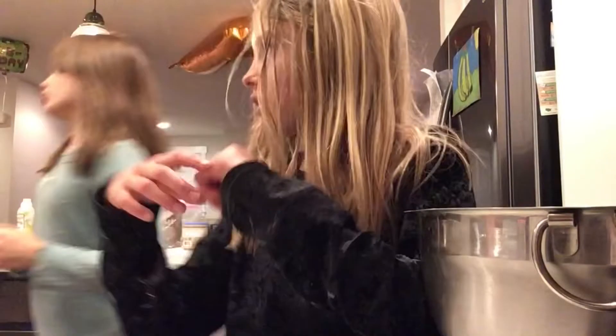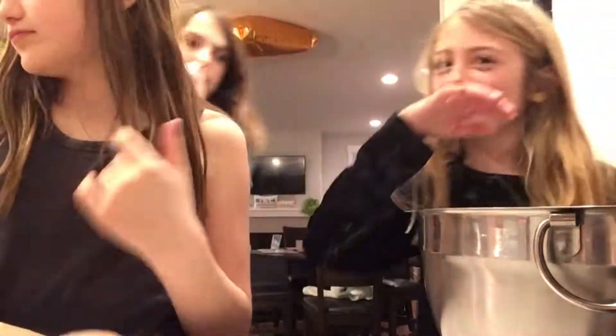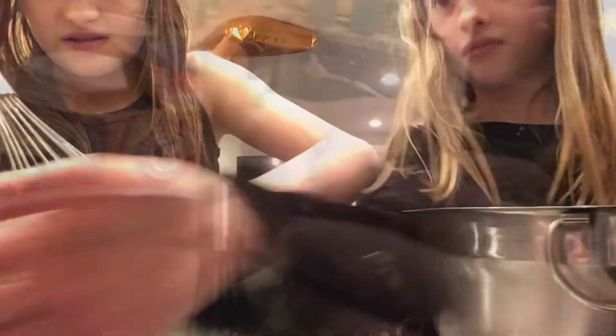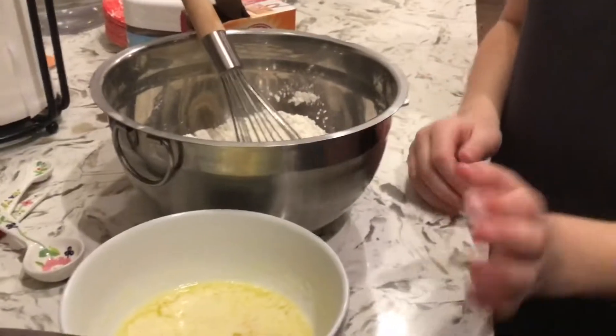We're putting the butter in the microwave. We can stay up all night doing this because we're having a sleepover. We're going to put it in for another 15 seconds, which would be 45 seconds total. This is the flour, baking soda, and salt. Now we're going to pour the butter into a big bowl - it's all melted.